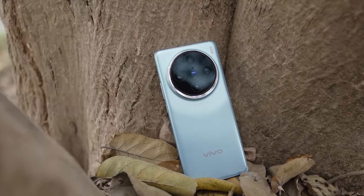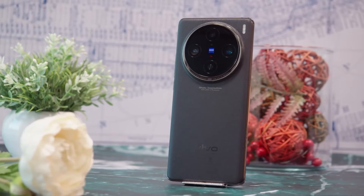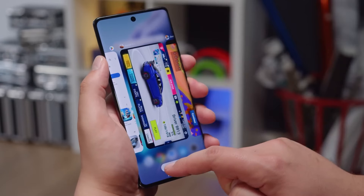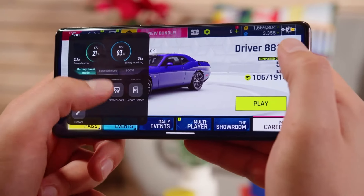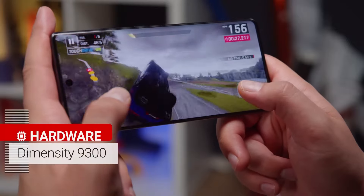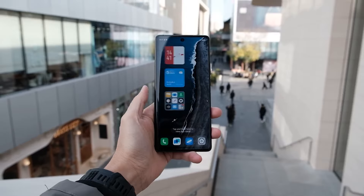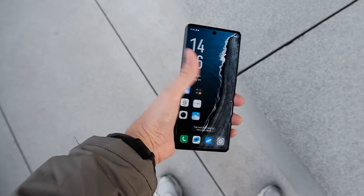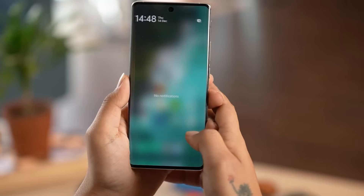Under the hood, the Vivo X100 Pro is powered by the MediaTek Dimensity 9300 processor, a flagship-grade chipset manufactured on the 4nm architecture. This octa-core processor features a chip design of 1x 3.25GHz Cortex-X4, 3x 2.85GHz Cortex-X4, and 4x 2.0GHz Cortex-A720, offering a perfect balance of power and efficiency. The Dimensity 9300 is paired with the Immortalis G720 MC12 GPU, providing exceptional graphics performance for gaming and multimedia tasks. The X100 Pro runs on FunTouch 14, based on Android 14, with a smooth and snappy user interface. The combination of the powerful processor, responsive OS, and high refresh rate display ensures a lag-free and immersive experience.